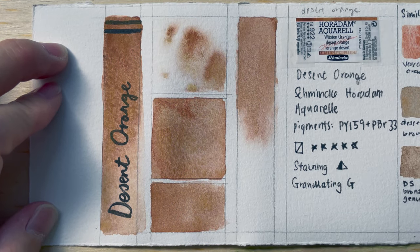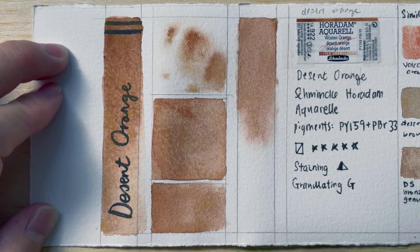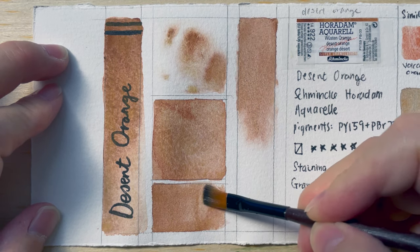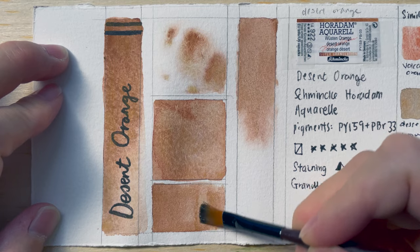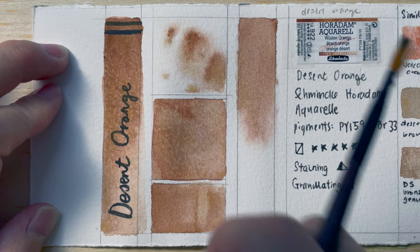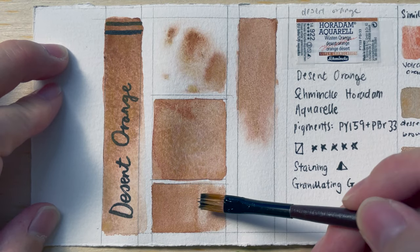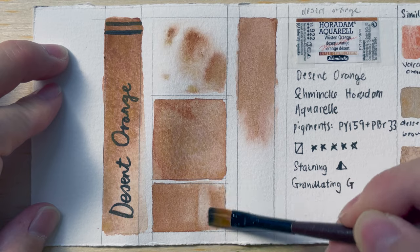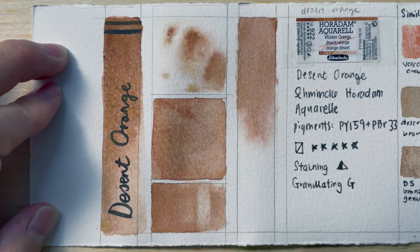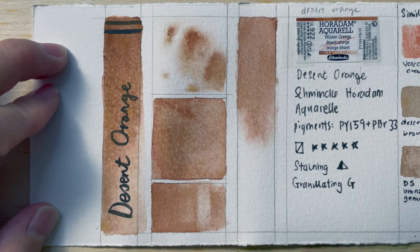Let's look at the scrubbing test. This color is supposed to be semi-staining, so let's see if that is true. I'm trying to scrub off — it is possible to scrub off a little bit, but I can't restore the paper color without destroying the paper. So this is as much as I can do. I think yeah, it's a semi-transparent, semi-staining color.